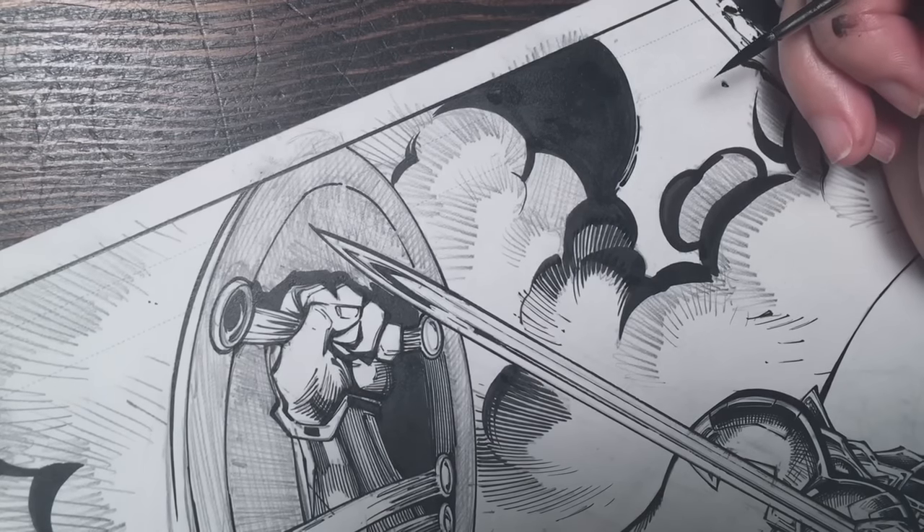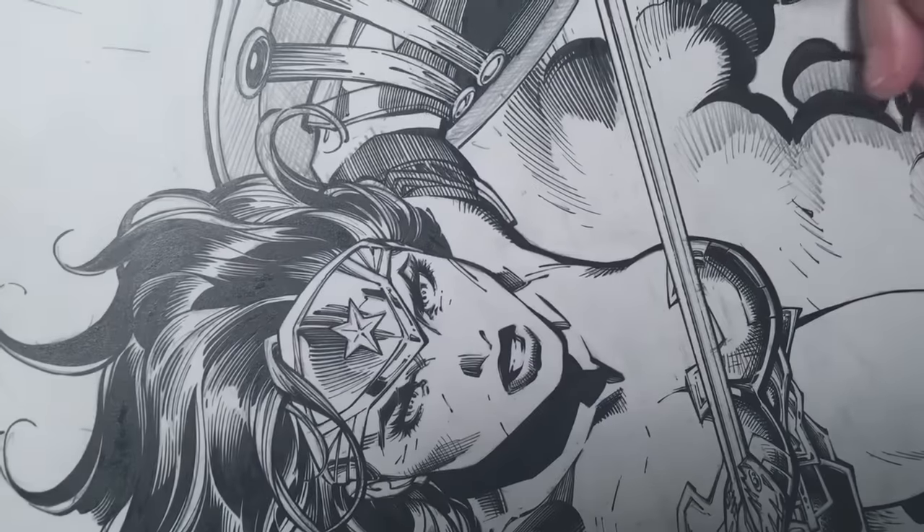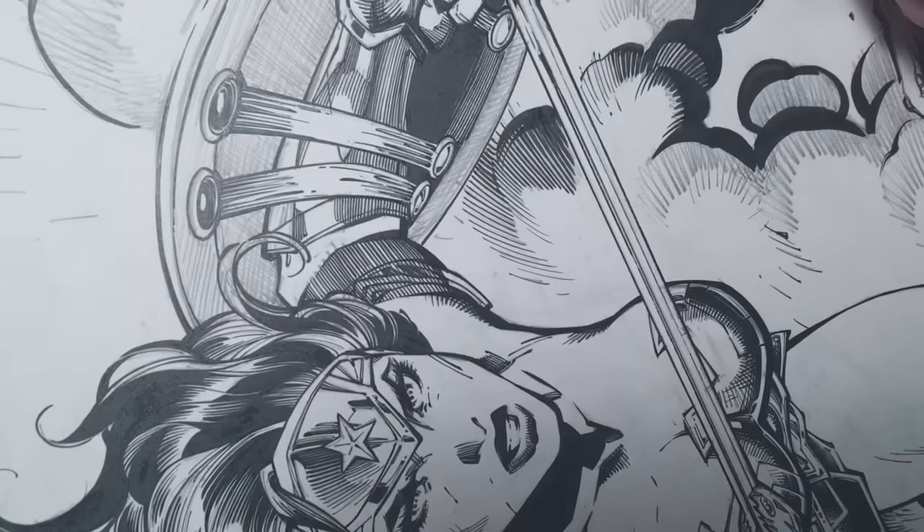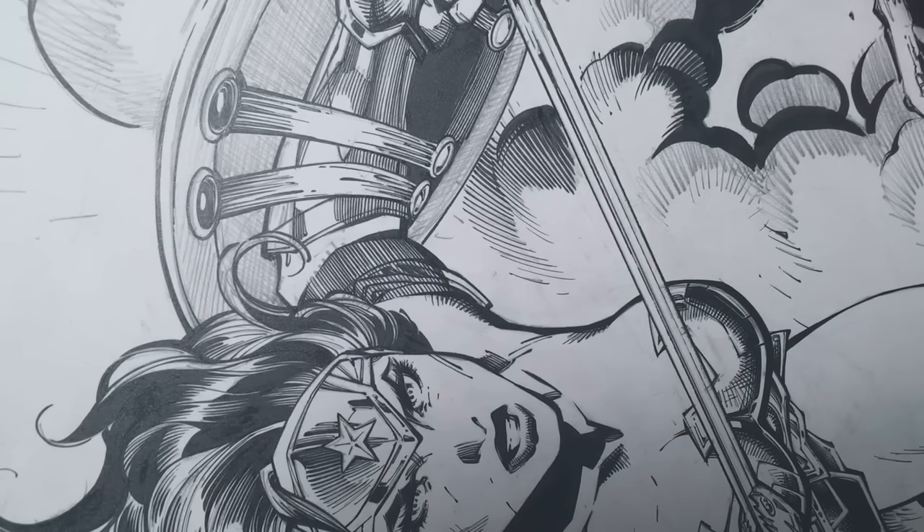Hopefully the wonderful colorist Laura Martin will save me and hide all this stuff. Alright guys, see ya! Thanks for joining me — you watched absolutely nothing happen except for me struggling. Later.